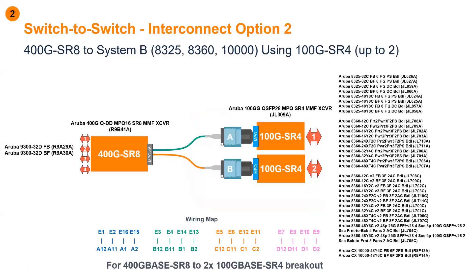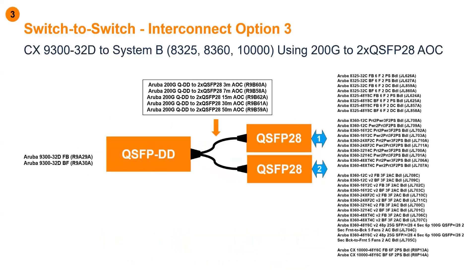Option number two is very similar, except this is using multimode fiber. This uses the SR8 optic plugged into the 9300, and on the top-of-rack switching side we're leveraging SR4 optics for two lanes of 100 gig. The third option is similar but uses active optical cables rather than discrete optics — single cables that provide connectivity from a single 400 gig port into two 100 gig lanes.